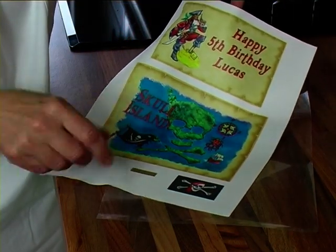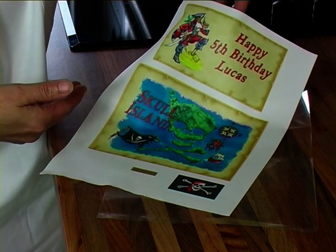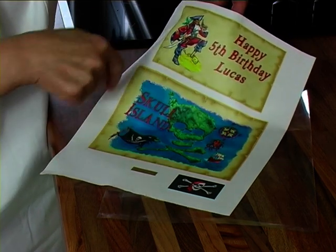Now you can cut it with a pair of scissors and cut out all the little shapes that you want to cut out to put onto the cake.